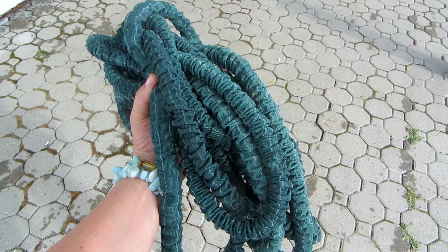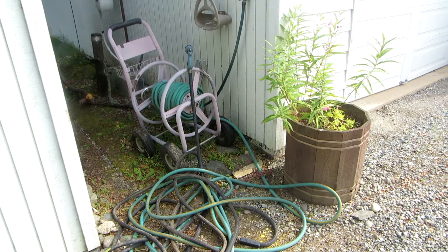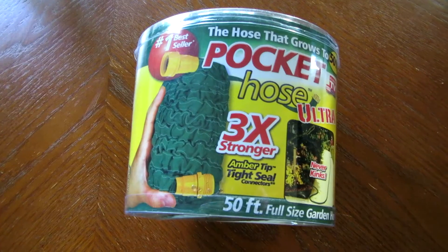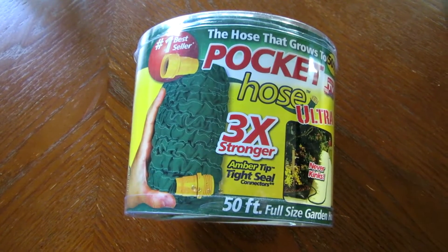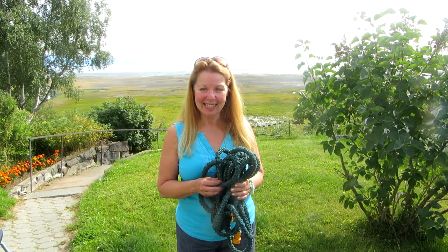It doesn't weigh anything and it's dry. This is the old way I rolled up hoses — you can see I got so exhausted doing it the last time I used it, I didn't even roll it up. I went and bought this new hose and I love it. If hoses are giving you a problem, look for the Pocket Hose Ultra — it is unbelievable. I've had it for about a month, I use it all the time, and it's made my enjoyment of gardening even better than it was before. Learn more at AlaskaGranny.com and please subscribe to the AlaskaGranny channel.